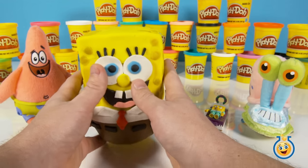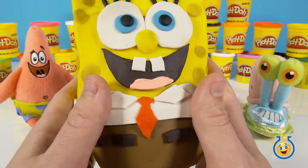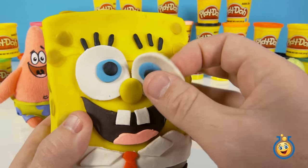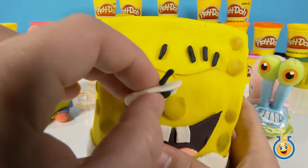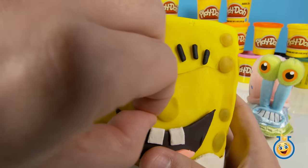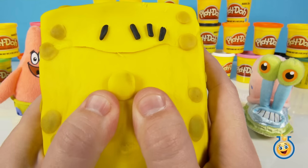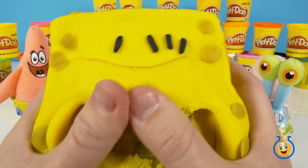Now we've put together our SpongeBob MegaBloks bed launcher set — wacky pack. I'm really excited about getting into this bad boy right here. We want to be nice and take his eyeball off so he can still watch. He's got two eyeballs, he'll be able to watch from either side. We'll take off his mouth. Alright, there's the egg.